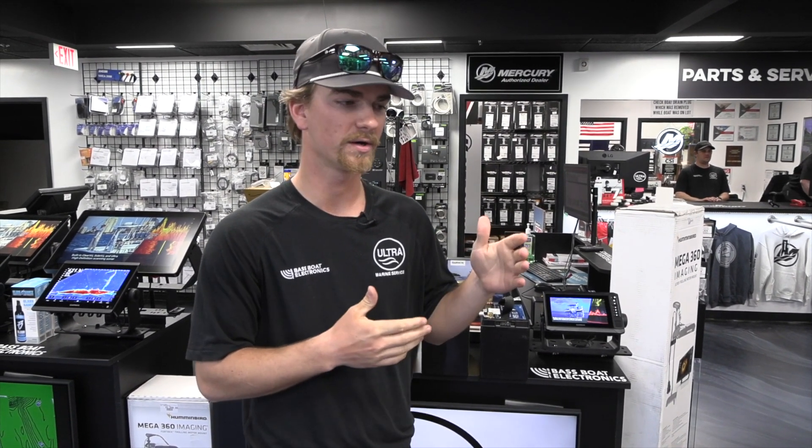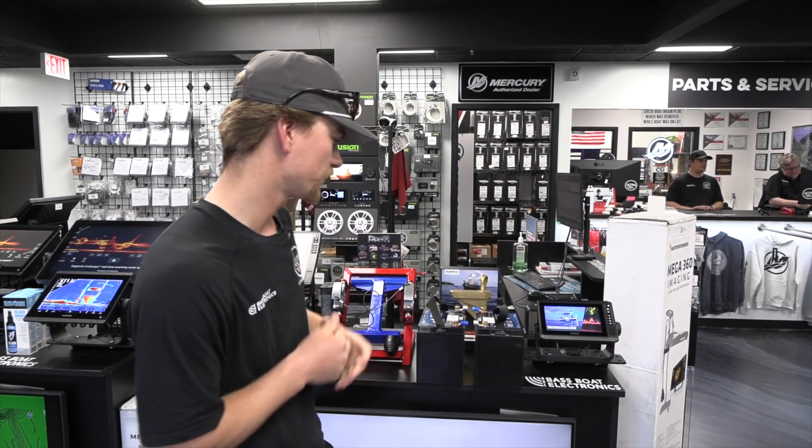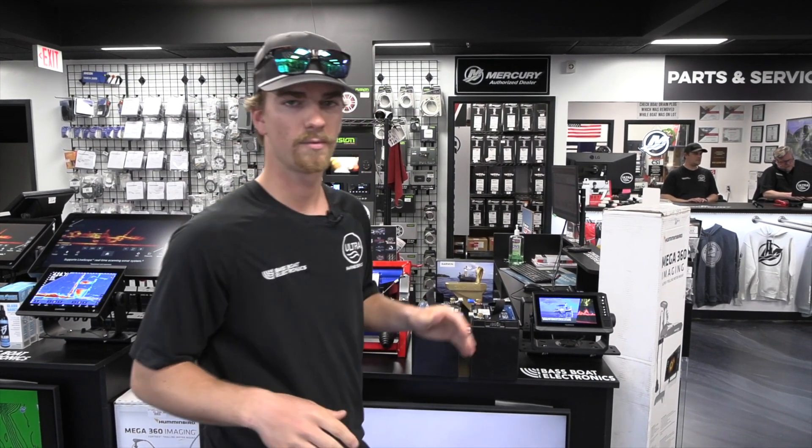What's up guys? Hampton Smith here with Bass Boat Electronics. I want to talk to you guys today about a common question we get about our batteries: do you need to run your system in parallel or in series? I'm going to dive into that a little bit. We've got two batteries here — these are Monster Marine Lithiums — and we're going to do a small demonstration to help clarify parallel versus series.